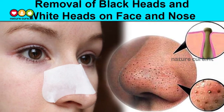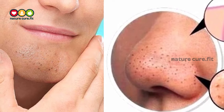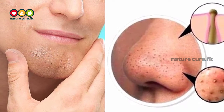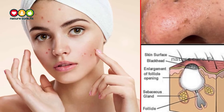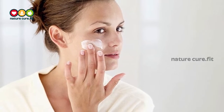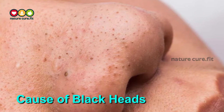Blackheads and whiteheads are a mild type of acne that usually form on the face, like the nose and chin, but they can also appear on body parts like the back, neck, and shoulders. Everybody wants soft, smooth, and blemish-free skin that glows, but blackheads are a beauty hazard that persists however much you try to get rid of them with beauty products.